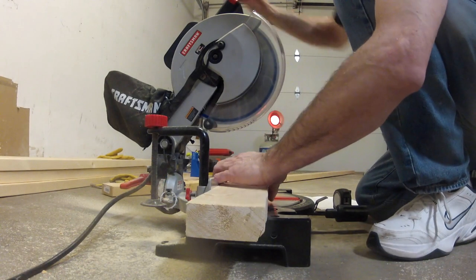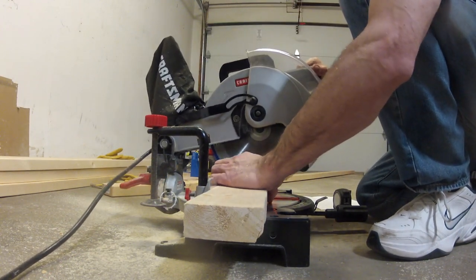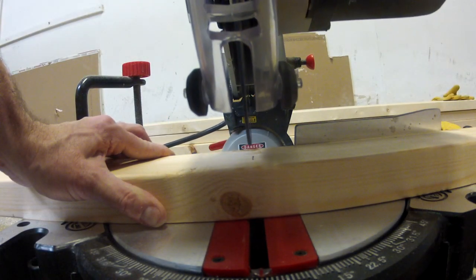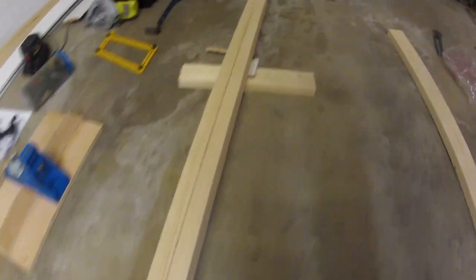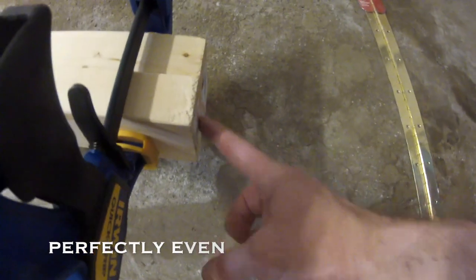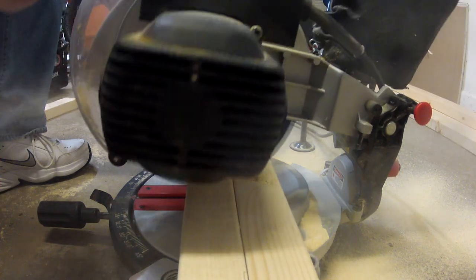When your friend says 'hey, leave your saw at home and use mine' — yeah, don't. So this is how I had to cut all the 2x4s laying down, which is not the right way. If you have two boards that you want to cut at the same length, you can use clamps to put them together — just make sure they're even at one end and you will get an exact cut on the other side. It works every time.